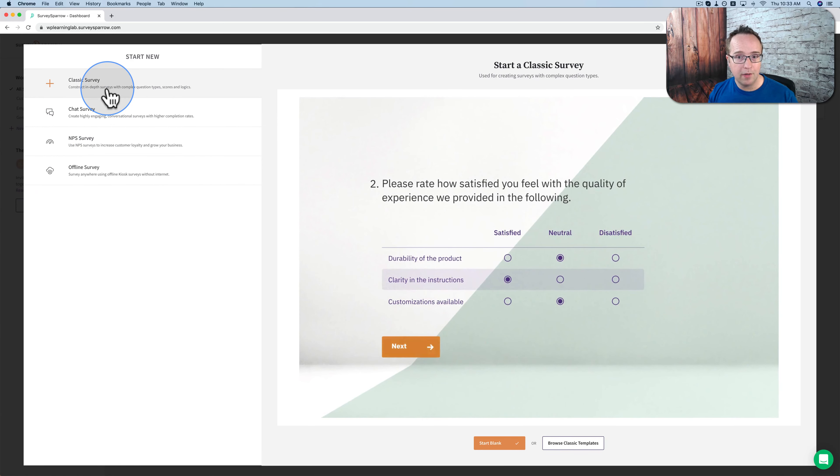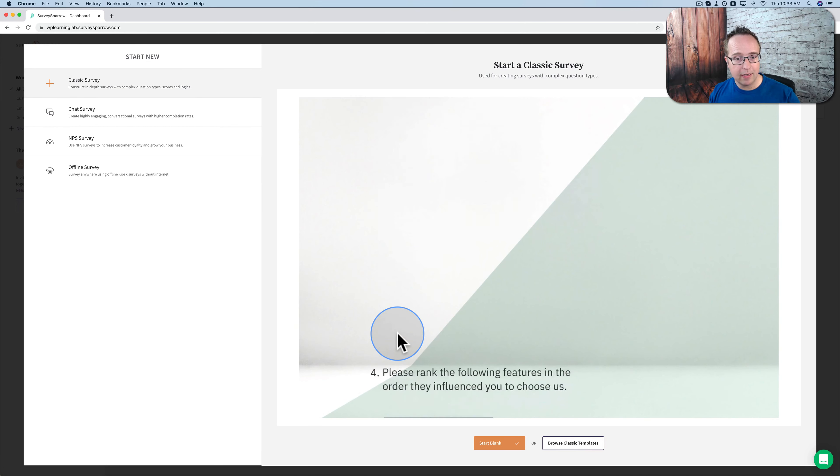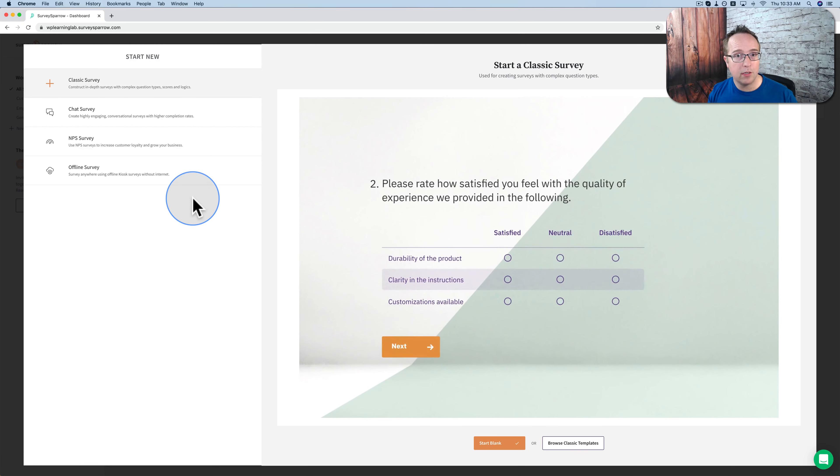There are four different types of survey. The classic survey, where you have one question per page — the person clicks next, and then the next question comes. Or you can also set it so when they click an answer, the next question just scrolls up.